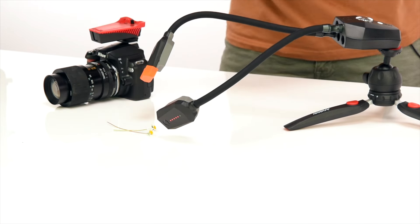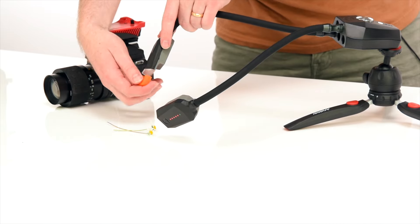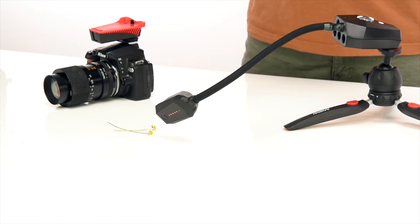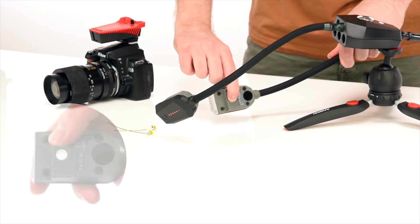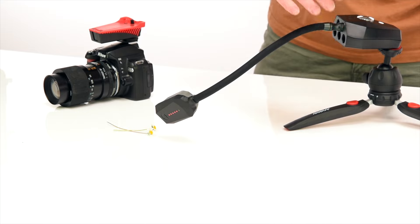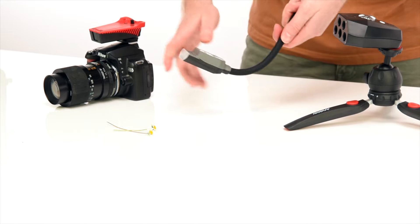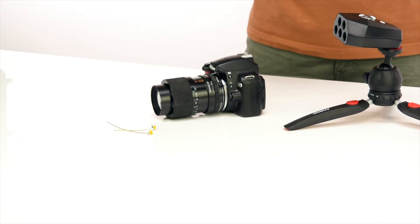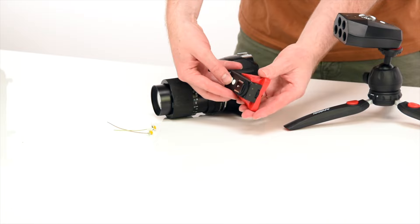Now that we've taken some amazing photos, it's time to pack up the Adaptalux Studio. Pro-hoods simply pull straight off, and the flash gels are the same. To remove a flash arm, pull it straight out of the control pod, then hold the discharge button for five seconds to safely discharge the flash capacitor. Once all connected flash arms are removed, the control pod will turn off. For the emitter, unscrew the locking wheel, slide it off the hot shoe, and press the power button to turn it off.